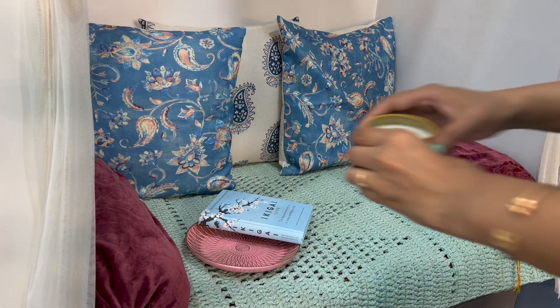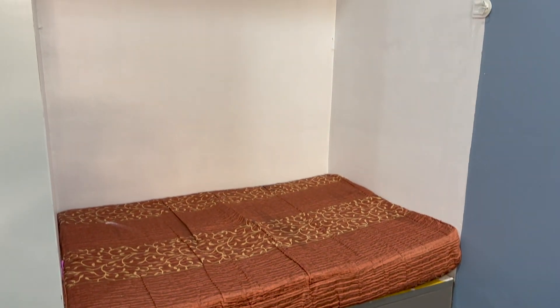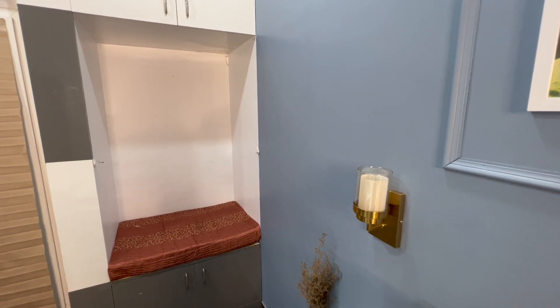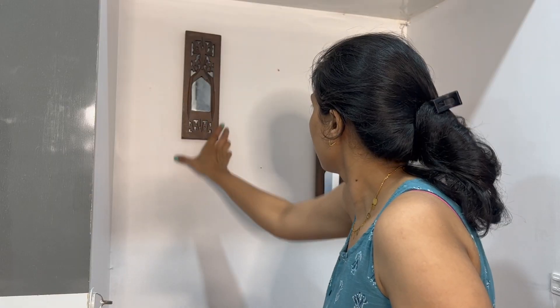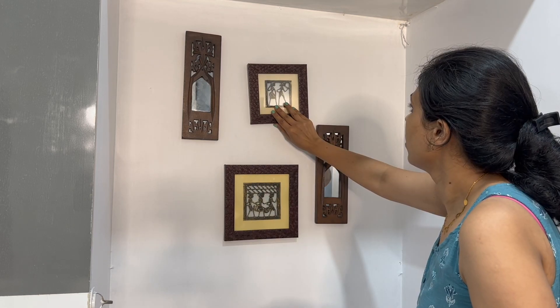So without wasting any time, let's get into today's video. This is a small sitting corner which is in our master bedroom. Many people will relate that we can create many small corners. Let's see how we can decorate these corners. First of all, start with the wall — you can put small paintings or wall art on the wall.